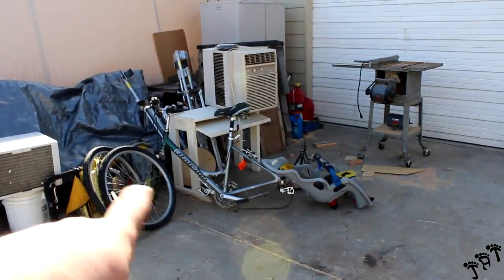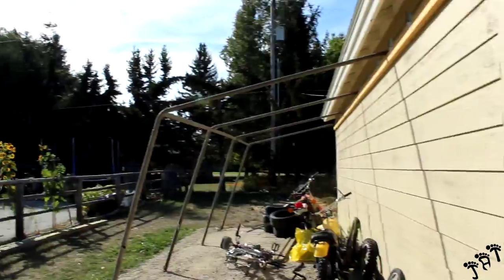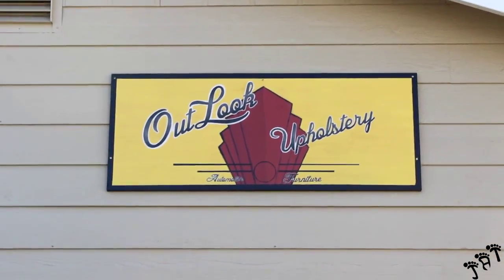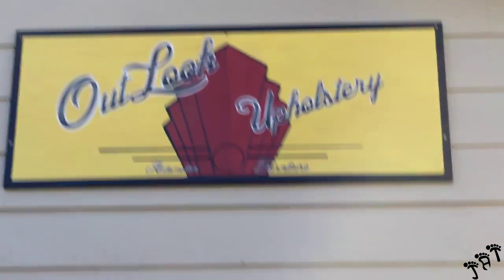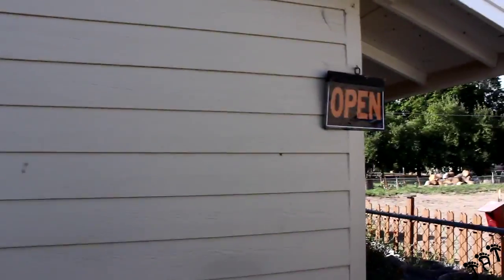The front driveway is still a little trashed, but I'm going to hook that up for Audrey so she can ride bikes with Tinsley. Once our house sells I can make this a little covered area for storage since the previous owners took the other one down. I don't think I've shown you guys my sign — Outlook Upholstery, automotive and furniture. Kind of got a theater vibe to it. I like it. Just got that up above the garage — I'm open! I enjoy my workshop.